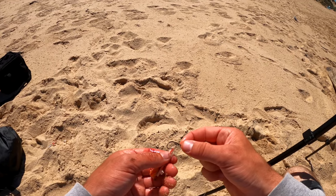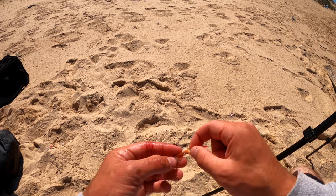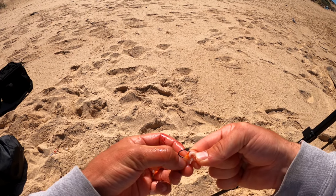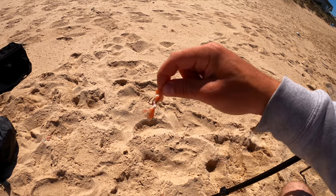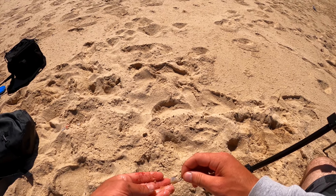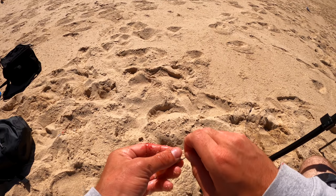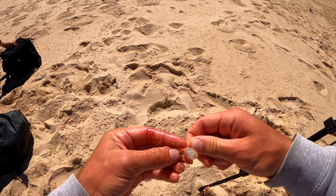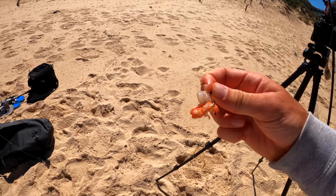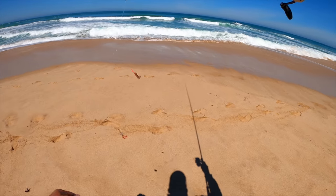Believe it or not, I actually tried some cooked prawn from last night's seafood and he actually took that! So I'm putting that on again. On the bottom hook I'm going to do a bit of a cocktail - it's got a bit of squid and we'll put a bit of prawn on that one too. There we go - prawn cocktail, prawn and fresh squid, dynamite! Bait's ready to go.